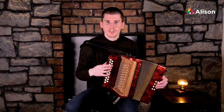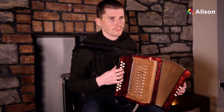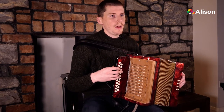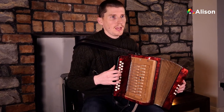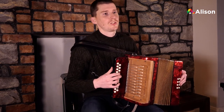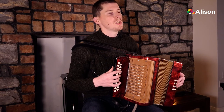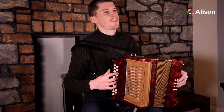For the changed ending, we're going to start on D: D, E, F, A, G, G. I'm just going to play that last little phrase for you now.